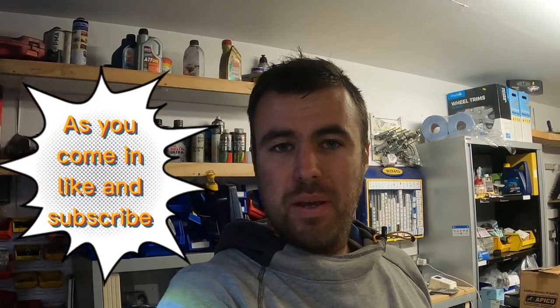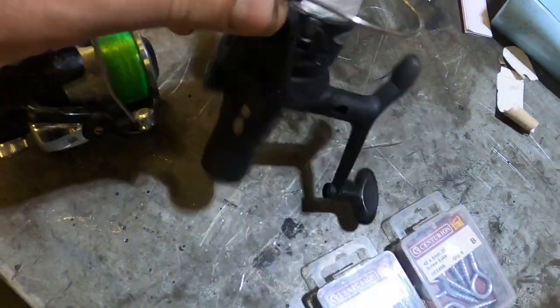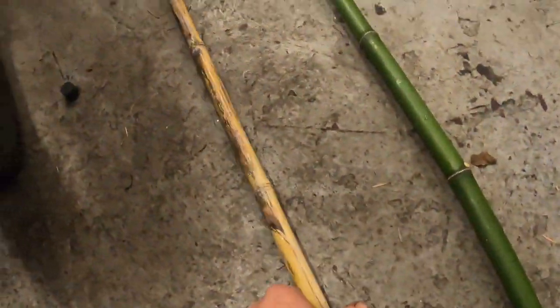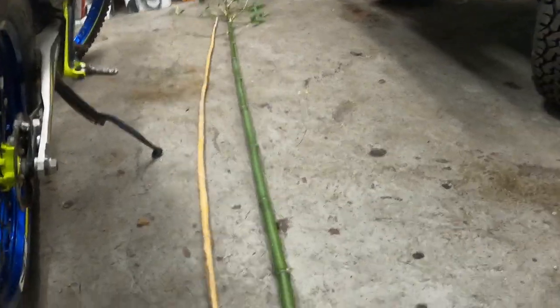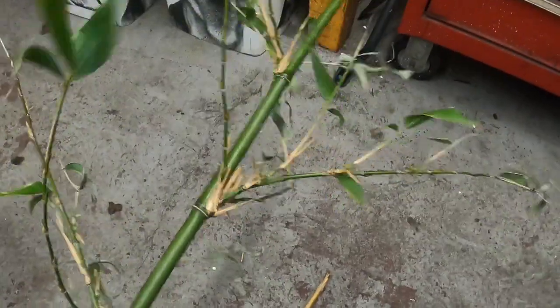Good evening and welcome back to Bailiwick Fishing. I'm Neil and in today's episode I want you to guess what we're going to be doing. So here's the clues: two reels, fixed ball, some screw eyes, two packs of those, some bamboo sticks. One's a yellowy colour and the other ones are green — it's still actually got the bushes and stuff on it.